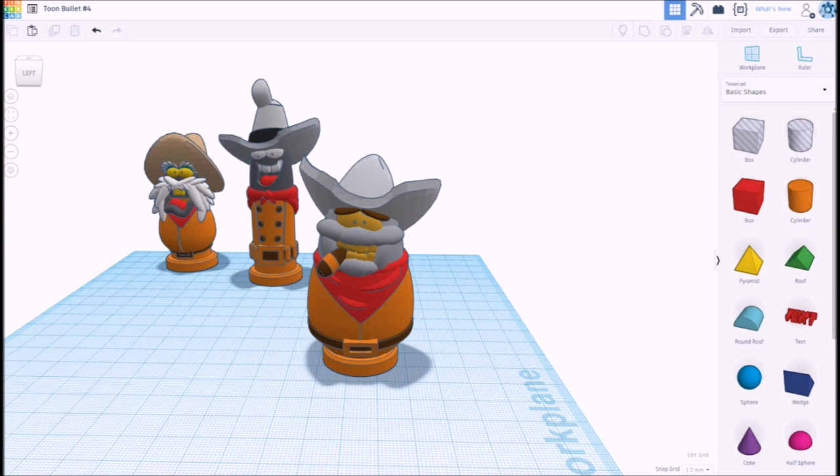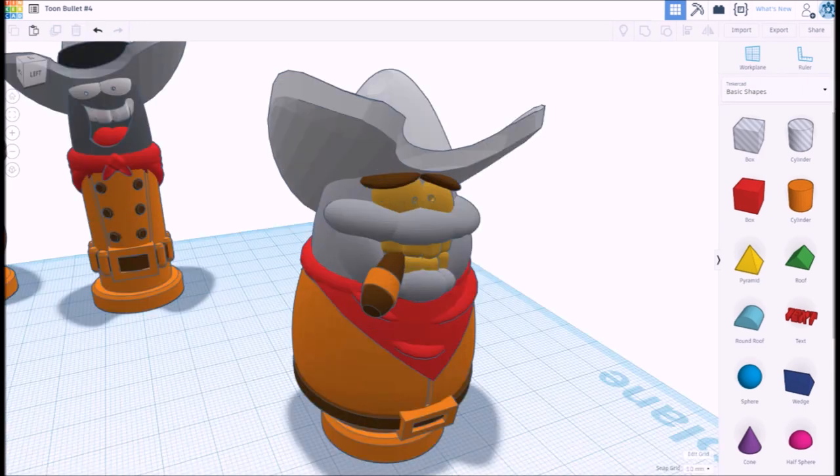I use a CAD program called Tinkercad. Tinkercad is an online modeling site that allows you to manipulate primitives to create unique shapes. You can combine shapes or subtract from shapes — it's kind of like playing the Nintendo Switch game Snipperclips. If you've used CAD programs before, you know they can be cumbersome; instead of using points, lines, and faces, Tinkercad attempts to make your life easier by just using shapes. I like it a lot and I feel like I've gotten really good with it — I can almost make any shape imaginable.